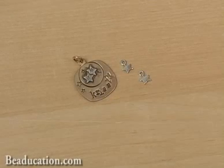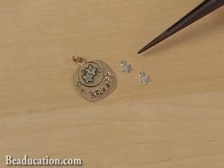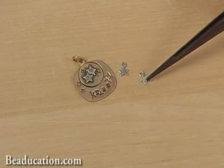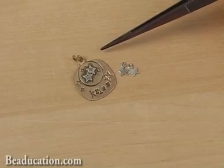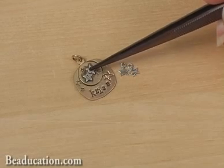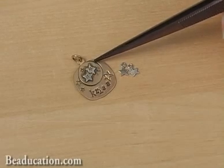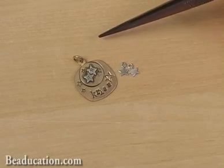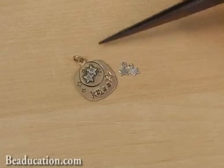Again, these are another simple way to attach charms. This flat blank and these nice flat charms will go together nice and easily. You'll just have to cut away the top loop from this charm, but notice that there are two of these little stars placed on this blank. You can go ahead and set your piece up and put solder underneath both of these charms, push them into place, and then solder them both at the same time. There's no need to solder one and then the other — you'll get a much better result if you just treat it as one piece and solder it all together.